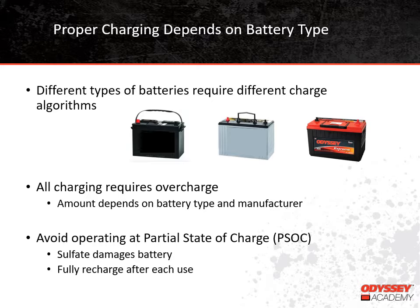In general, flooded batteries need a lot more overcharge than valve-regulated batteries. It's not unusual for a manufacturer to specify that a flooded battery needs 110 to 115% overcharge, while our Thin-Plate Pure Lead batteries only need about 104% overcharge. This difference means that using a charge algorithm designed for a flooded battery could severely overcharge a Thin-Plate Pure Lead battery and will cause it to dry out and fail. The opposite is also true — using an algorithm for a Thin-Plate Pure Lead battery to charge a flooded battery would undercharge it.